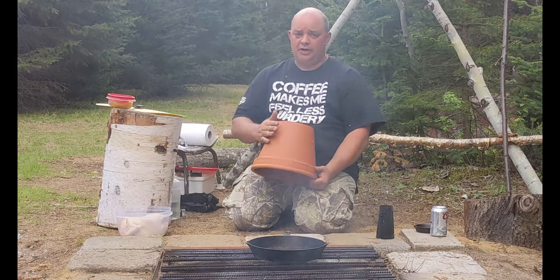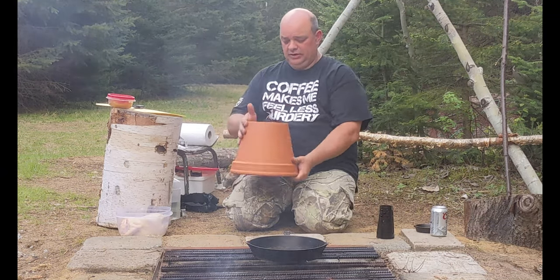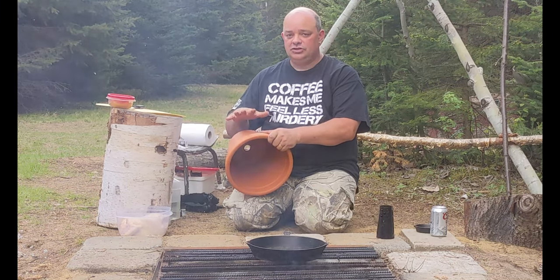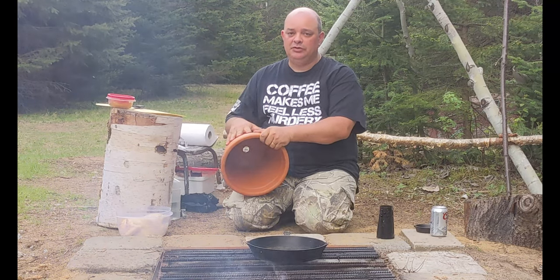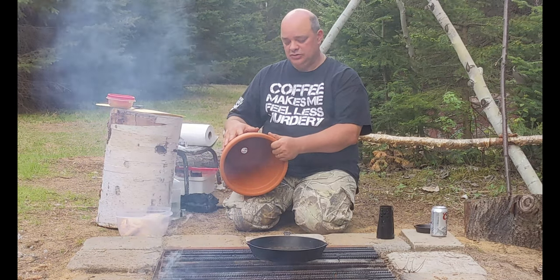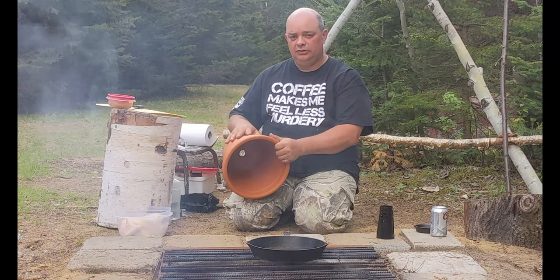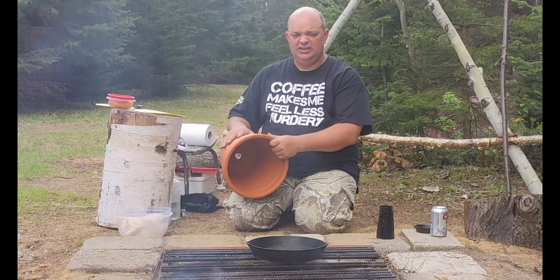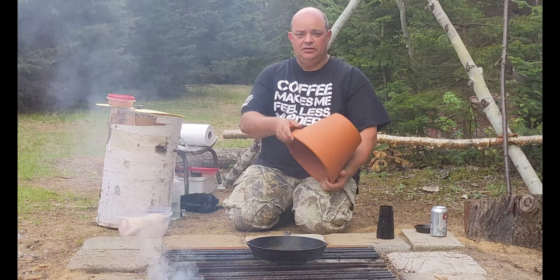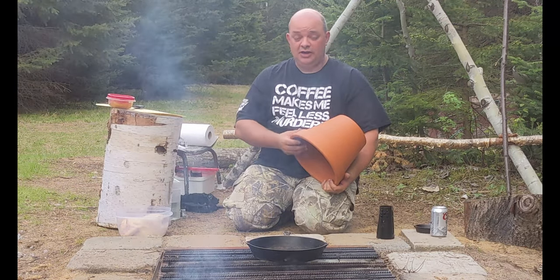A word about the clay pot — it's not a normal clay pot out of the box. We bought a plain one with no finish, no painting, and removed all the stickers. We then treated it like a tagine: soaked it in cold water for 24 hours, let it dry for 24 hours, and then coated it with olive oil — five times. That's why you see the finish on it.